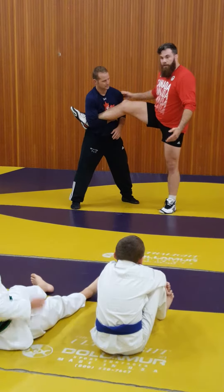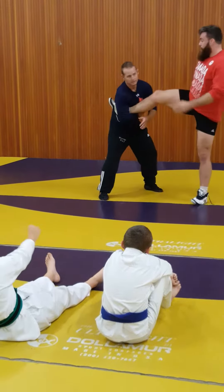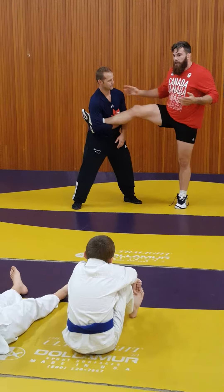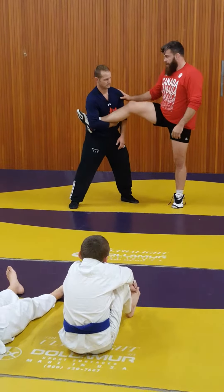If he wants to just walk me out of bounds, he can't. If I turn, he's in a good position. I can't kick away. When you're here, you don't have to be tense. You have the leg. You're in a good position. Don't waste your energy. Let this guy fight.